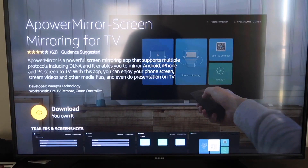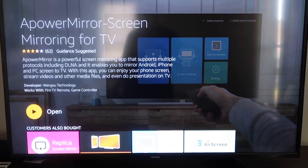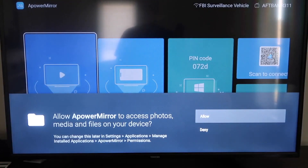It'll take you to the app screen — go ahead and click OK on your remote control to download it. It'll get queued, and depending on your Wi-Fi speed, that's how fast it'll download. Then it'll start installing. Once it's installed, go ahead and click Open. It'll take you to this screen where you have to allow APower Mirror to access your photos, media, and files on your device — just go ahead and click Allow.